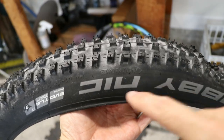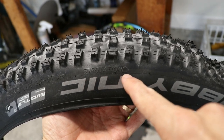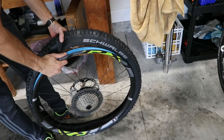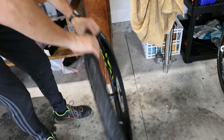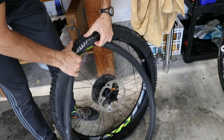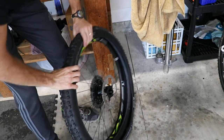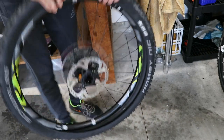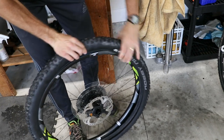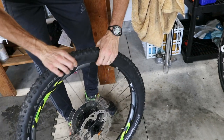Now it's time to put the tire on the bike. Locate the directional indication in case your tire is directional like this one, then work the tire onto the rim. Now we're going to put the tube back in — this step is somewhat optional, but I recommend it. We're going to inflate the tube and let it sit for at least an hour, which presses the tube onto the tape and really seats that tape onto the rim.